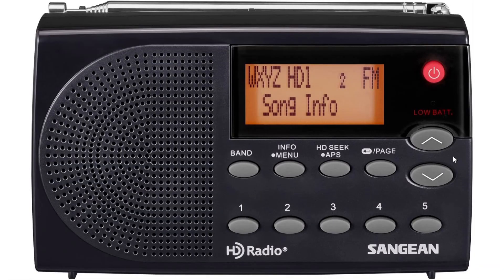Welcome to the shortwave radio channel. I want to talk a little bit about the Sanjian HDR14 portable receiver that you see here — this is what I purchased and received. This is an HD radio, and a lot of questions arise from this radio, so first of all: what is this?